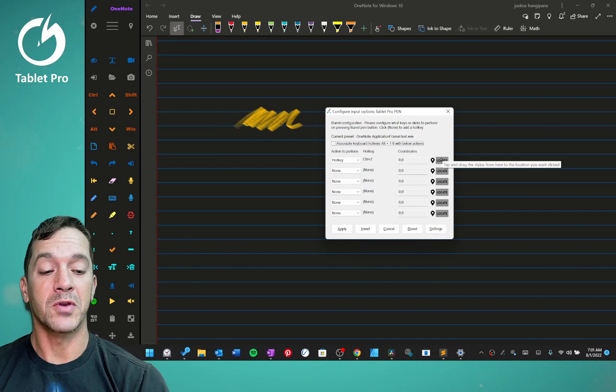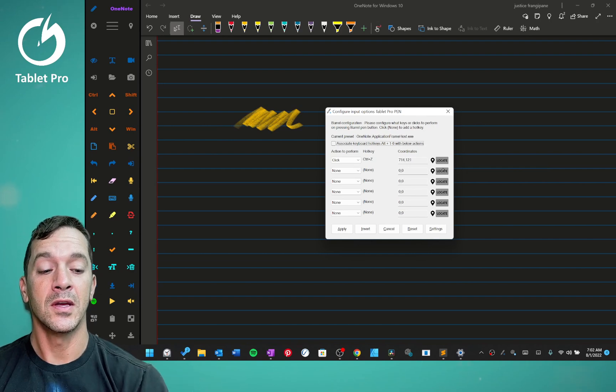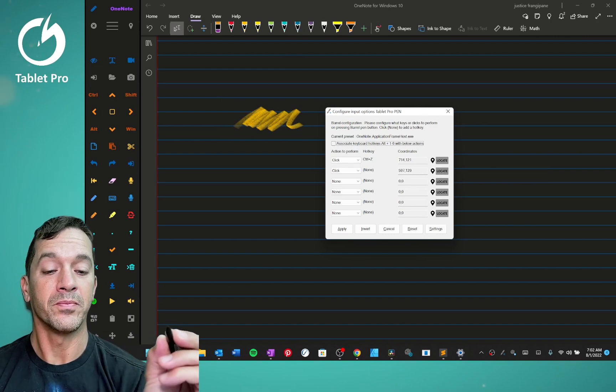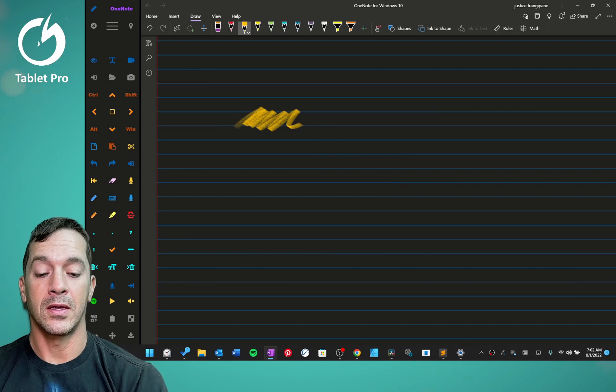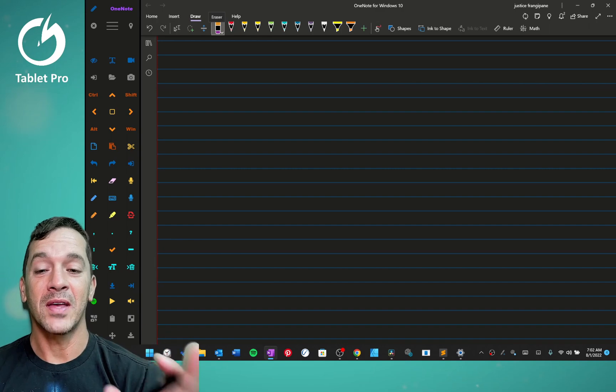What we're going to do is drag from the locate button over here to the orange stylus, and the second one we're going to drag to the eraser and let go. Then click Apply. Now when we press the side button, it will go to the eraser, and when we press it again, it'll go back to the pencil.